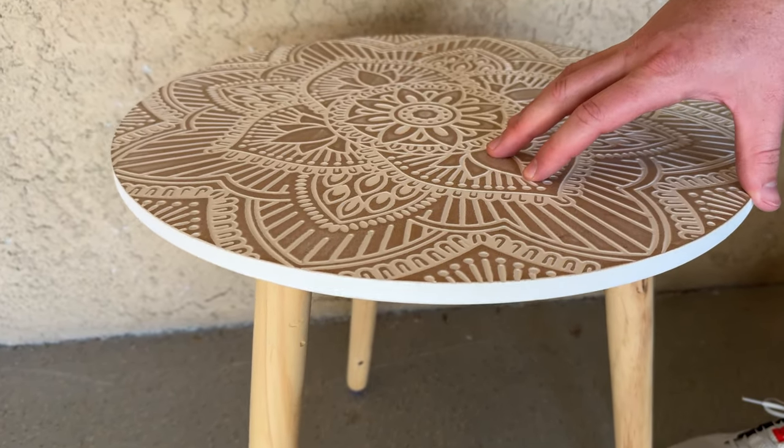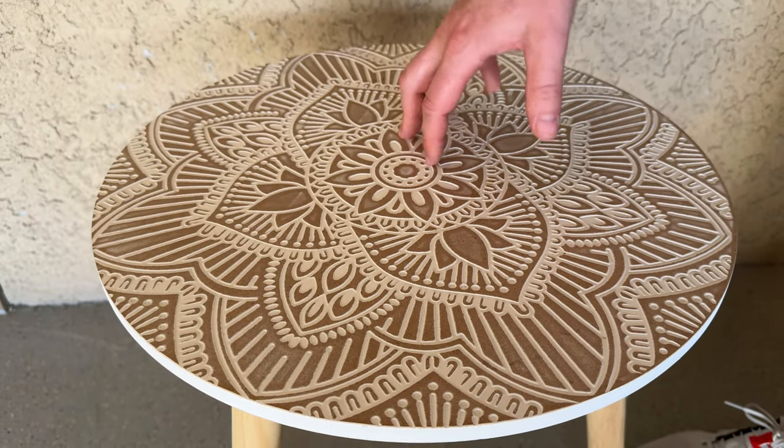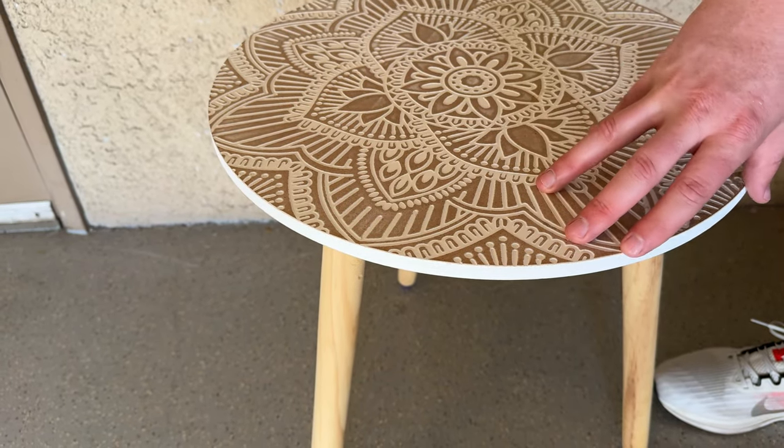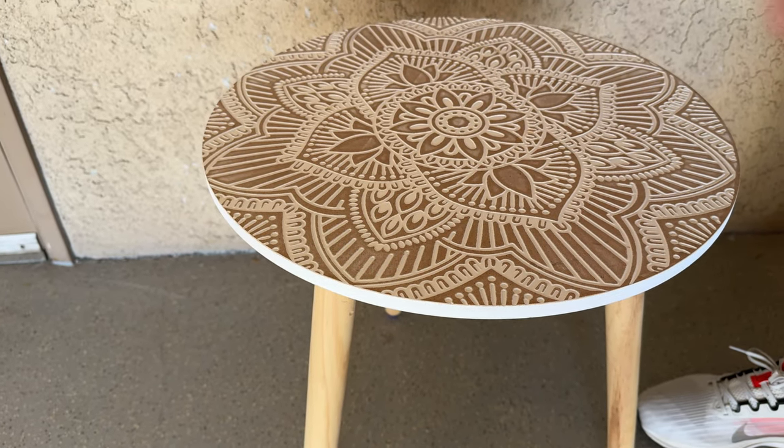It just looks so cute in your house. We put it next to a chair that had kind of matching wood legs and white linen on the cushion. Overall, I really like this side table.